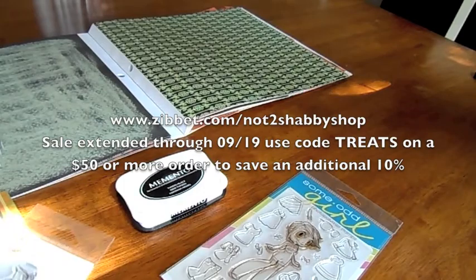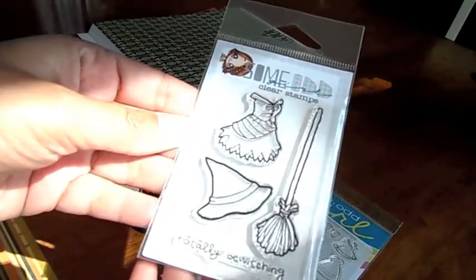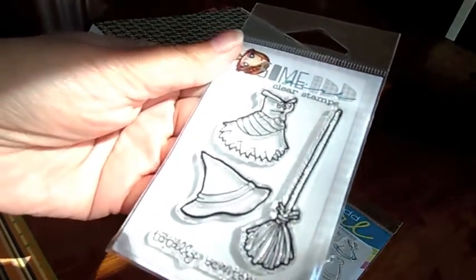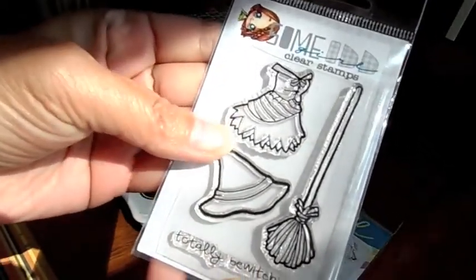That's Not Too Shabby Shop on Zibbitt. She also comes with other outfits as well. There's this one — I don't have the name right now, but it's a witch outfit. That's also available in my shop and I'm going to be playing with this stamp set.